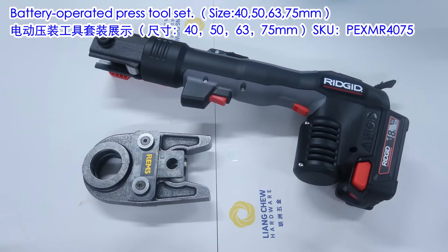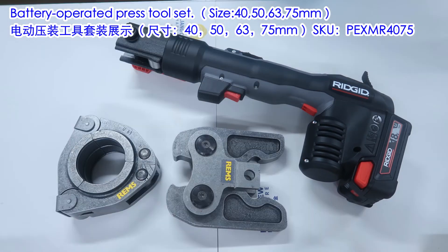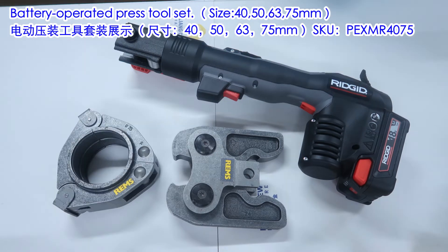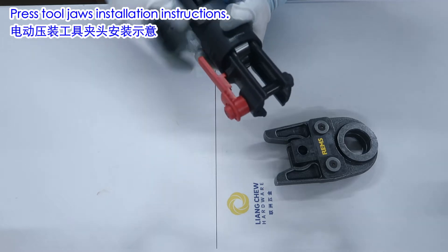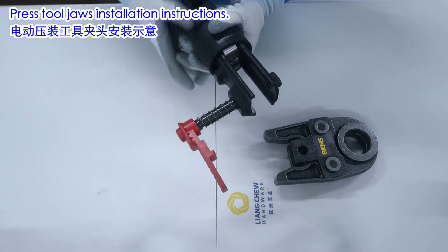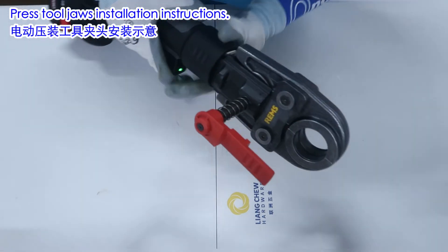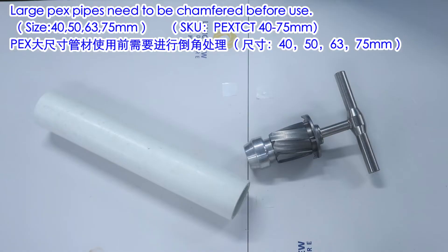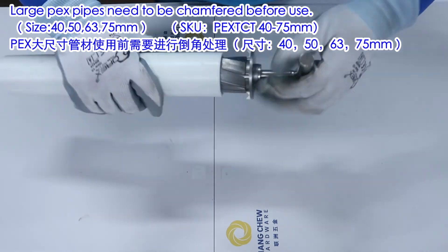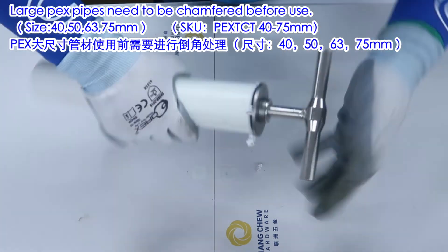Battery-operated press tool set — sizes 40, 50, 63, and 75mm. Press tool jaws installation instructions. Large PEX pipes need to be chamfered before use for sizes 40, 50, 63, and 75mm.